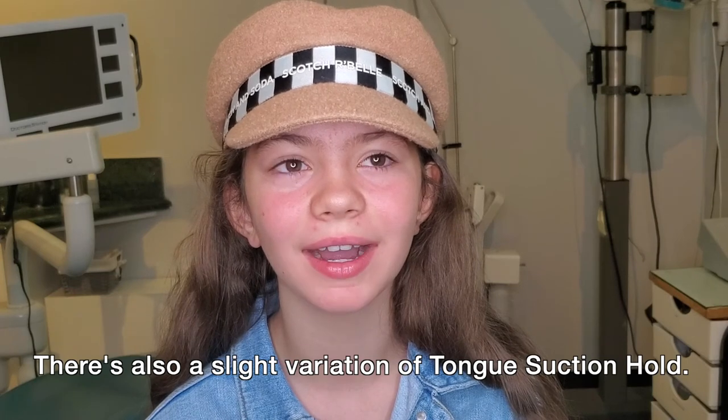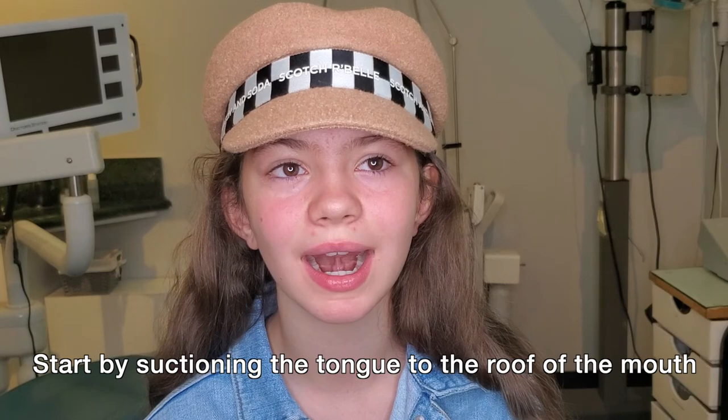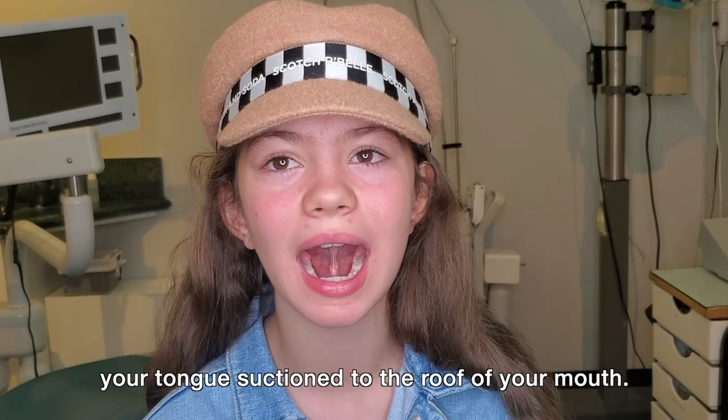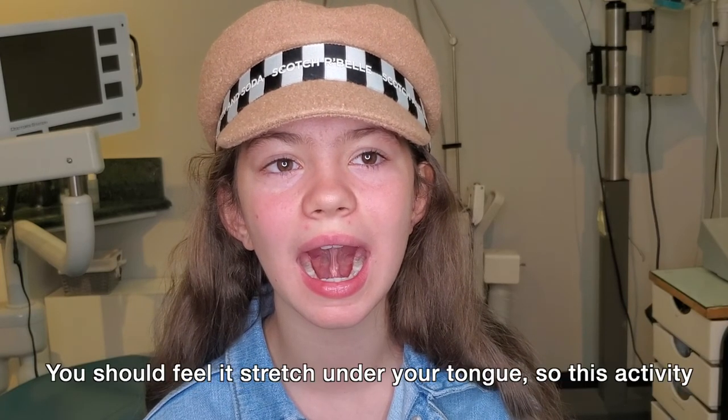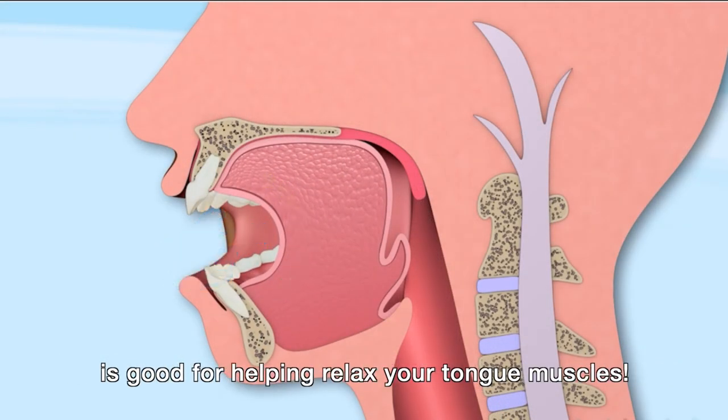Suction Stretch. There's also a slight variation of the tongue suction hold. Start by suctioning the tongue to the roof of the mouth like you do in the tongue suction hold activity. Then slowly open your mouth as wide as possible, while keeping your tongue suctioned to the roof of your mouth. You should feel it stretch under your tongue, so this activity is good for helping relax your tongue muscles.